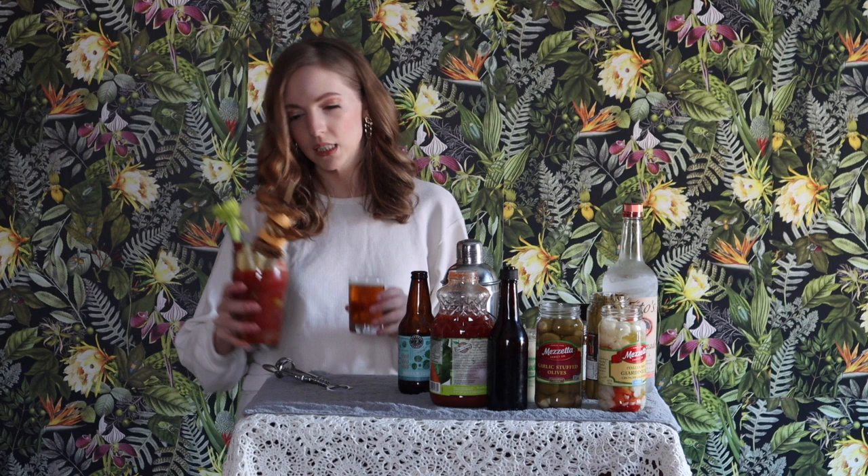There you have it. That is a Wisconsin-style Bloody Mary with a beer chaser. There you have it.